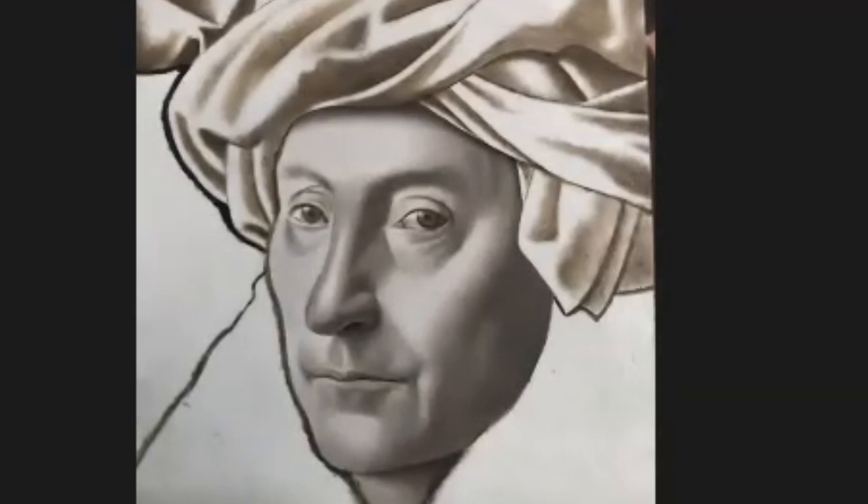Now I'm ready to start glazing — working with really transparent color on top of the underpainting. The other thing that's really important is that everything needs to be dry before you start glazing. Any layer where you're manipulating things — you want to make sure the previous layer is dry.